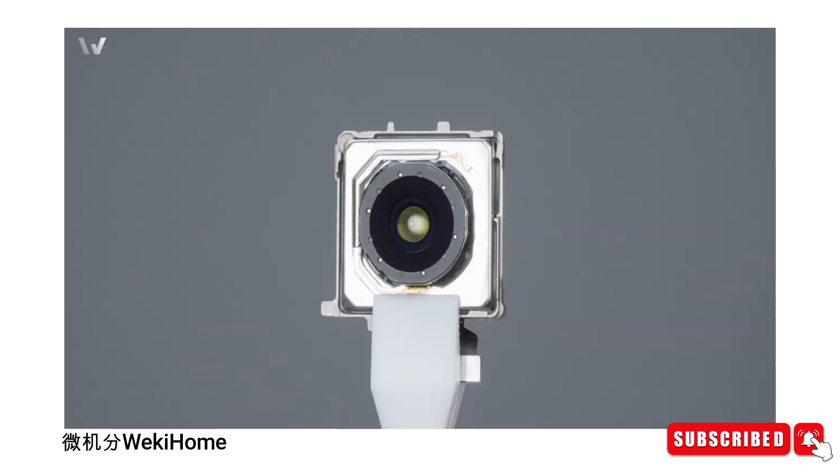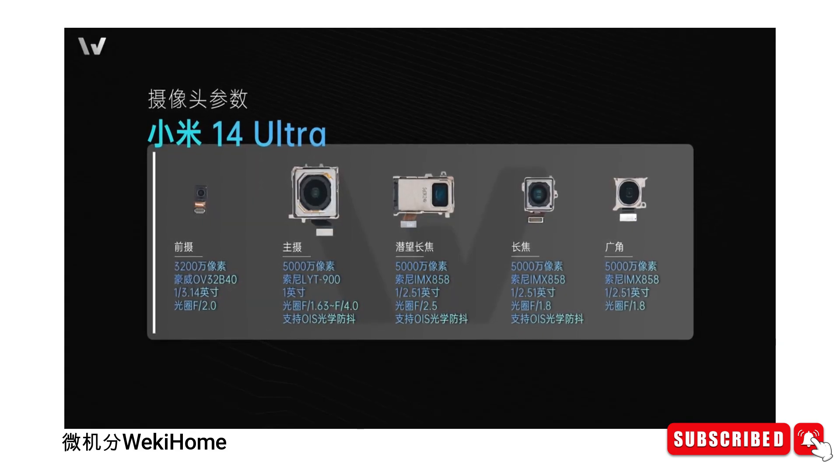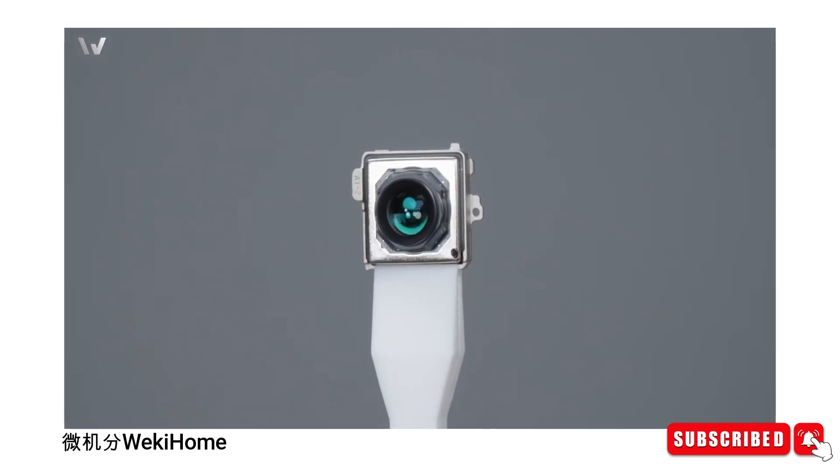Photography enthusiasts will appreciate the revamped camera setup. Xiaomi has fine-tuned sensors to deliver exceptional image quality, whether you're capturing landscapes, portraits, or low-light scenes. You will have a one-inch large sensor for some amazing photos.